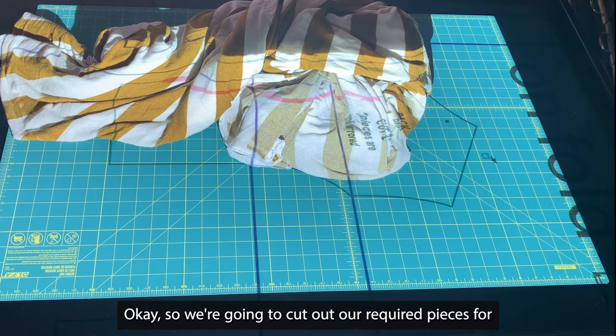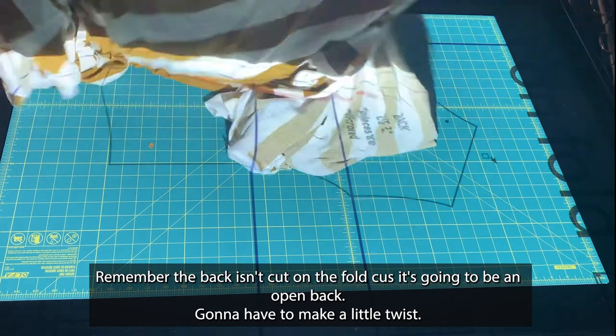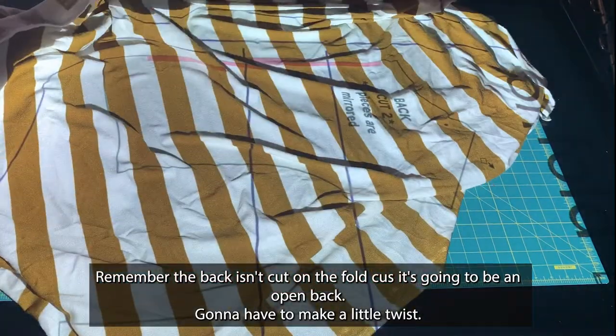We're going to cut out our required pieces for our open back. Remember that the back isn't cut on the fold, because it's going to be an open back.